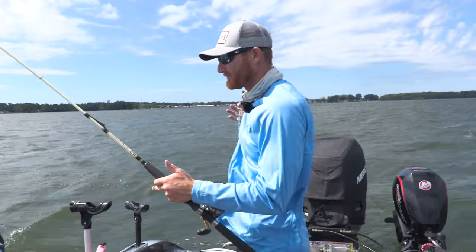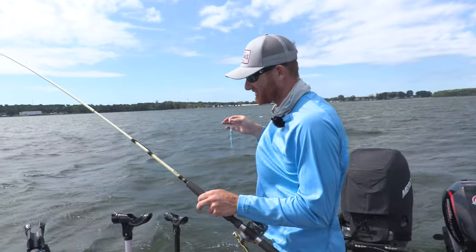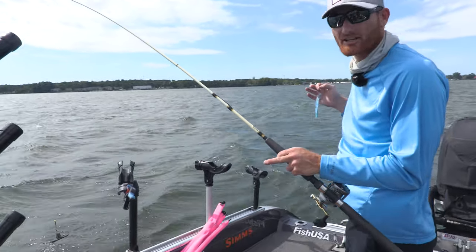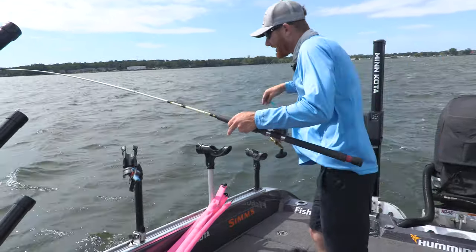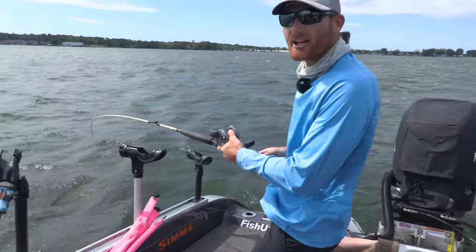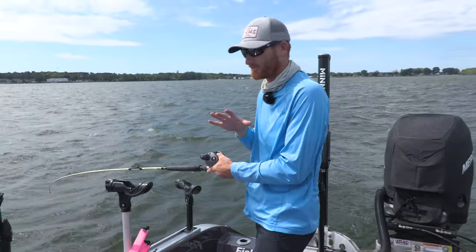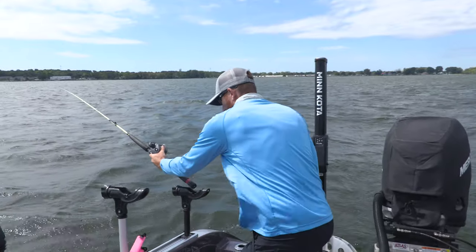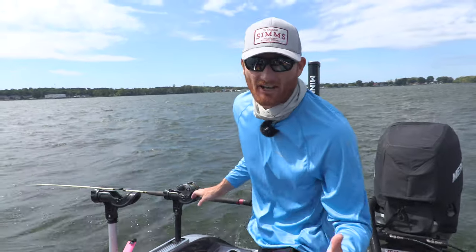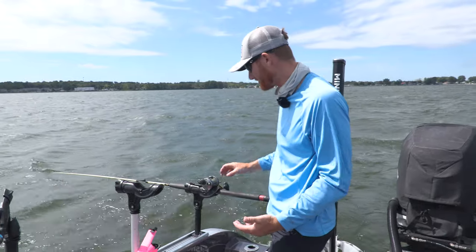One of the tricks with Dipsy Divers is to hold the leader so nothing gets tangled up. One of the worst things you can do is allow the leader to get tangled around the release because it's going to cut off the entire Dipsy. So put it down, toss it in, and either have the clicker on or have it in your hand when deploying. You don't want to go down too fast with the diver itself. Also use a very sturdy rod holder — steelhead or king salmon can break a rod holder.